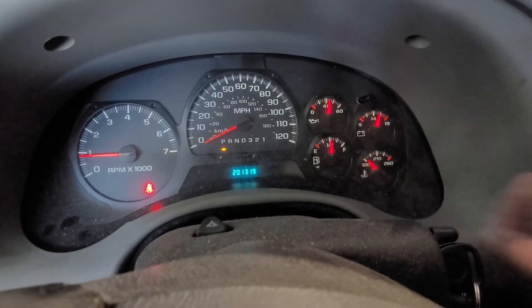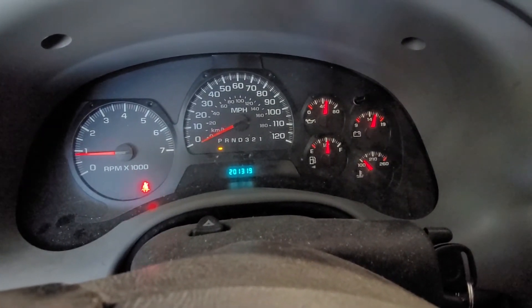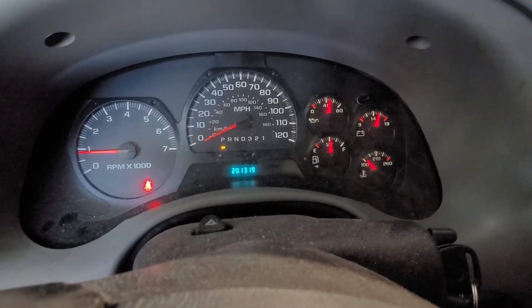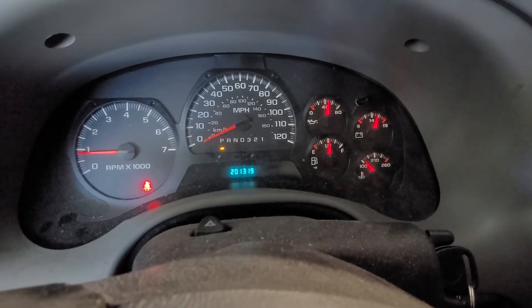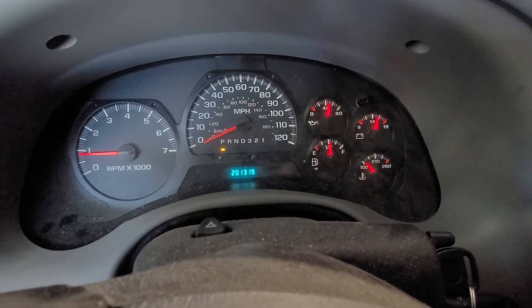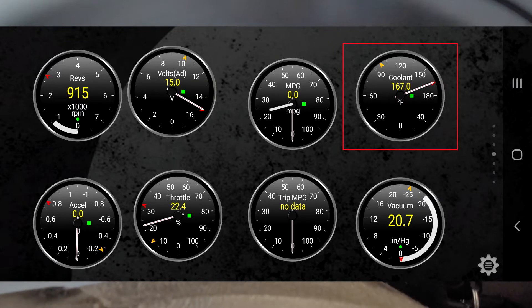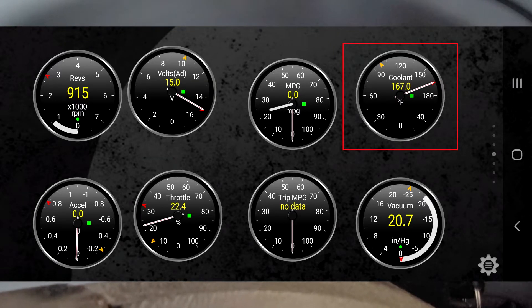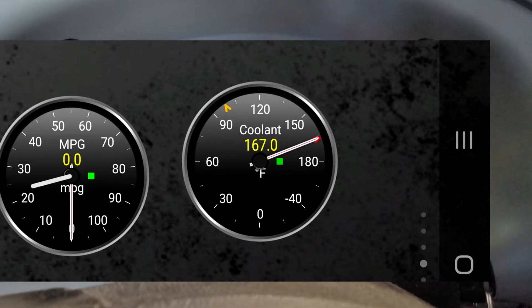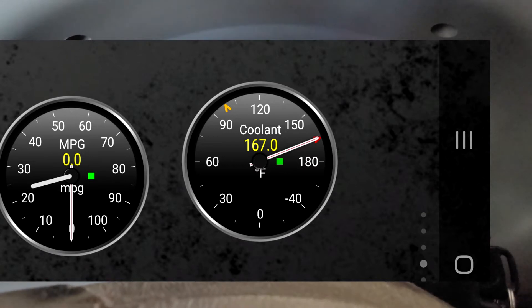It doesn't display anything on the gauge because when it detects a problem with the thermostat, it just doesn't show anything at all. So get yourself a scanner, look at some real-time data, and you will see what's actually going on. I've got a screenshot up of the program I use, which is Torq on my phone, connected via Bluetooth to the OBD2 adapter, and it'll show you what the temperature is. There you can see it.